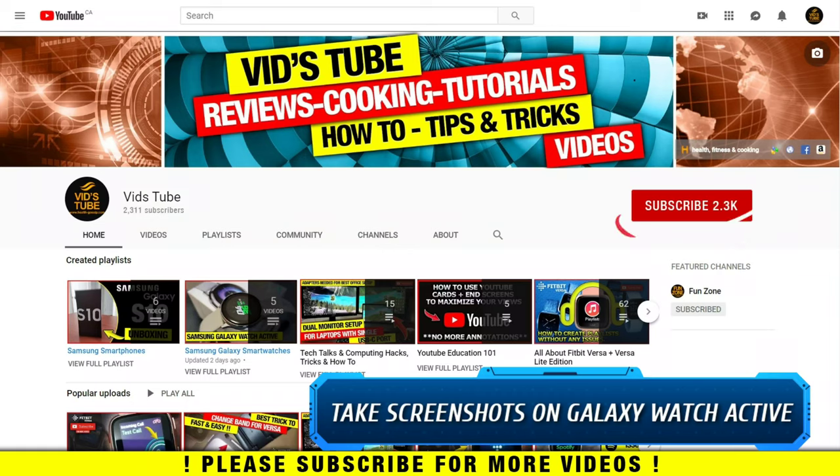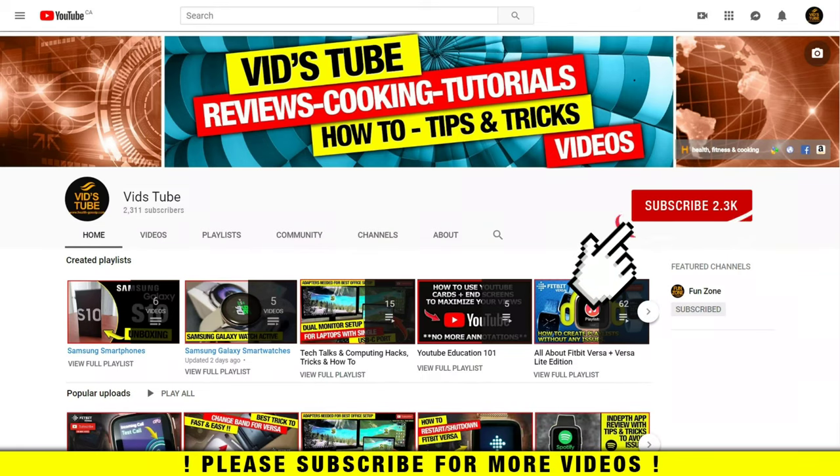Hit that subscribe button so you don't miss any upcoming videos about it. If you are someone new to our channel, please consider subscribing as we do regular reviews for various smartwatches and smartphones, software reviews, tutorials, and much more. Also check out our playlist tab to find curated playlists for various content we post — there's a playlist exclusively for Galaxy Watch Active, so be sure to check it out.